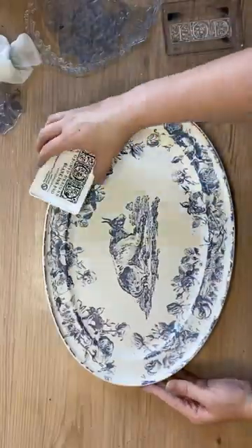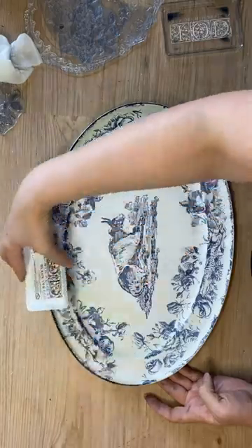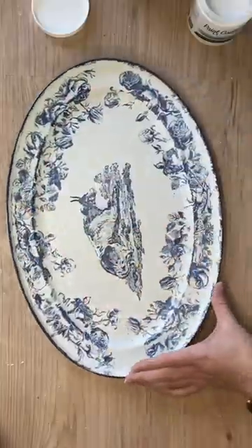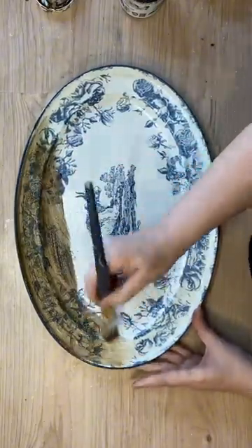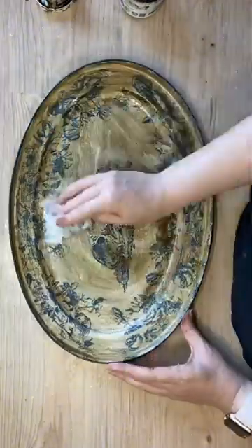I'm then running my blue ink pad around the outside border of the tray and then sealing it. I'm then using Paint Couture's 2-step Crackle, and when that's dry I'm using Van Dyke Brown Glaze and wiping back the excess with a wet wipe.